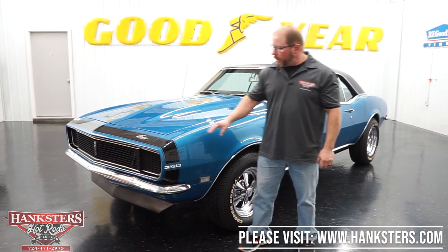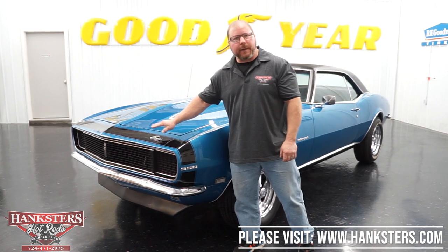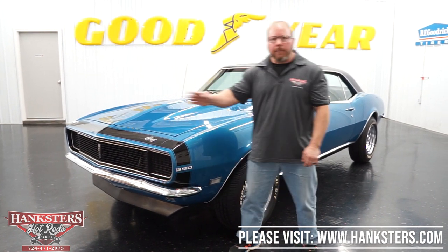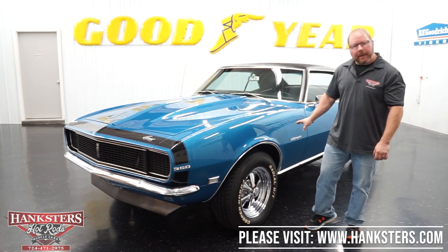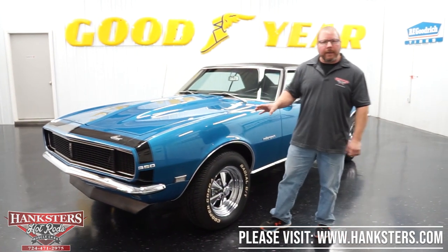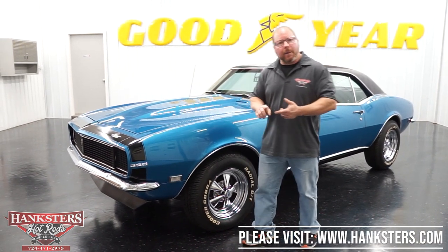So Le Mans Blue — you can see it's got the black bumblebee nose stripe here on the front, along with all of your emblems. You've got your Camaro script emblems front and back, all of your RS emblems on the front grille, on the sides, the fenders, and also on the gas cap. The car's got the front air dam on it.